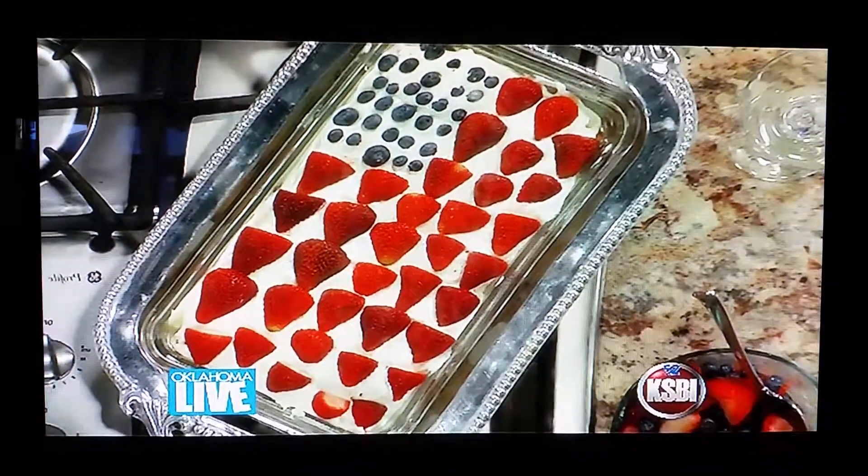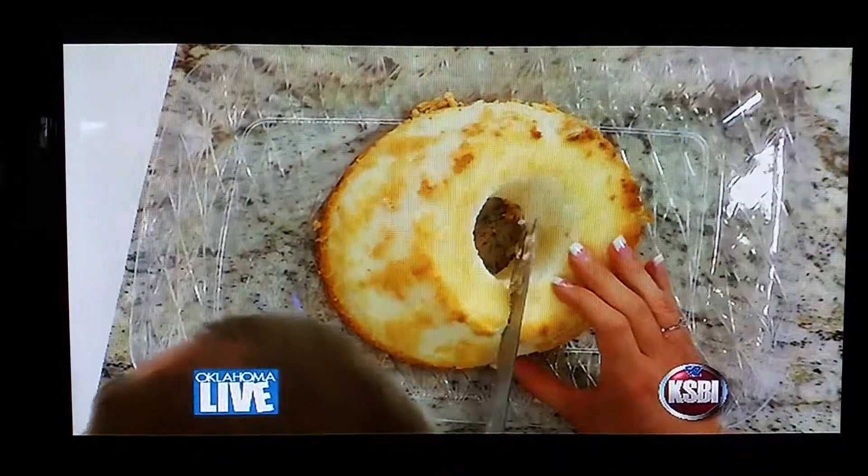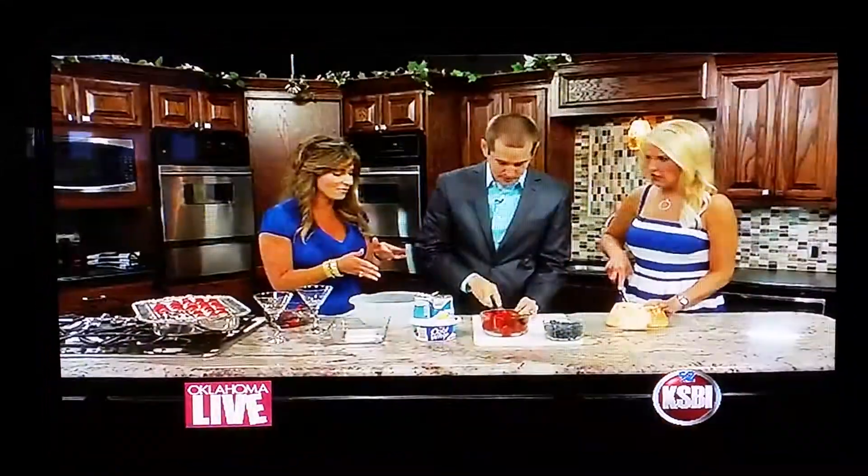I bought an angel food cake that's already prepared, so instead of a homemade one. To make this red, white, and blue, we're just going to slice it with a serrated knife. Jason, you can slice the strawberries — just trim the tops off and slice them in half.